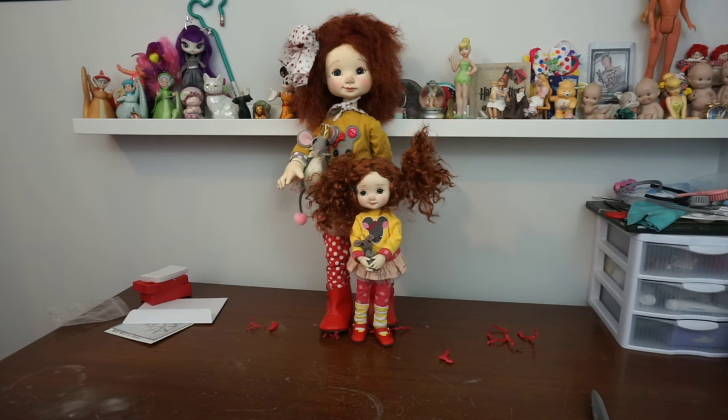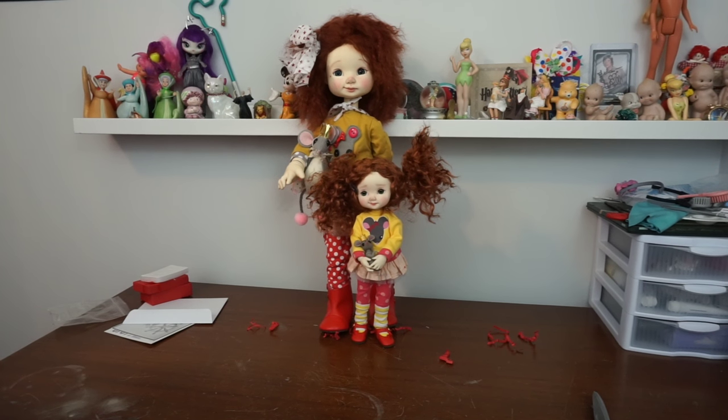They're the same enough that people who love Pepper Annie and weren't able to get her in the original edition will be very happy to get this Mini Pepper Annie. If you've got any questions, leave them for me in a comment below. I hope you enjoyed this — I hope I wasn't too excited. I think my voice has been shaking the whole time, just out of pure excitement. Thank you for watching! Bye!